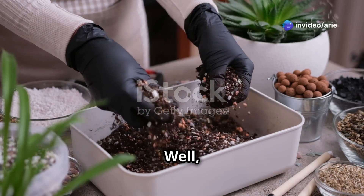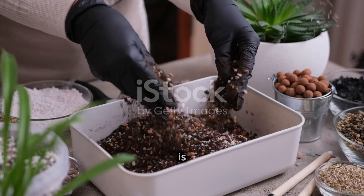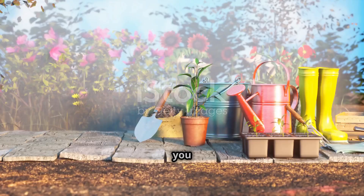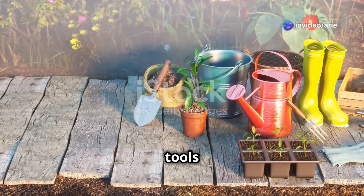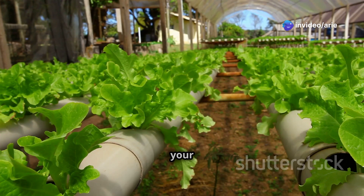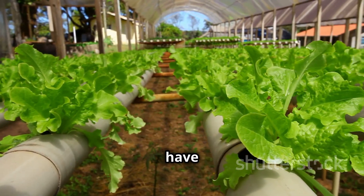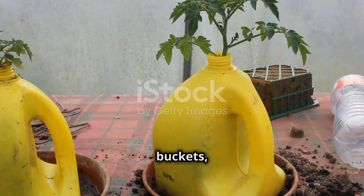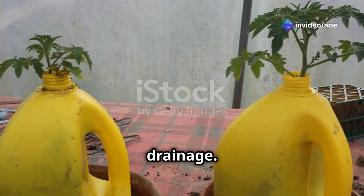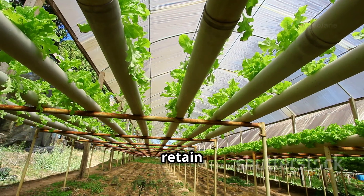Ready to get your hands dirty — well, not literally dirty since we're talking about hydroponics! Hydroponic gardening is a clean, efficient, and innovative way to grow plants without soil, but you will need a few essential tools to get started. A growing container is where your plants will live — choose the right size to ensure your plants have enough space to grow. You can use plastic tubs, buckets, or even repurposed containers, as long as they are clean and have proper drainage.